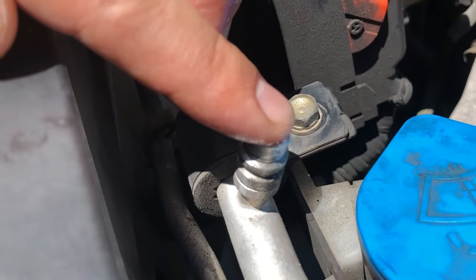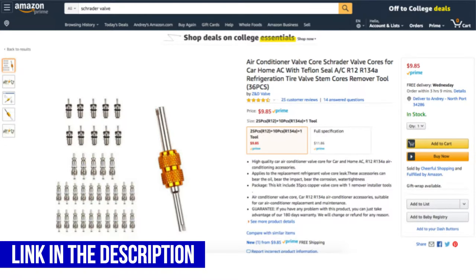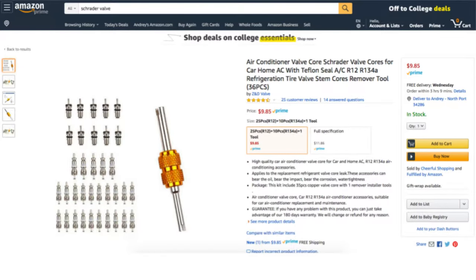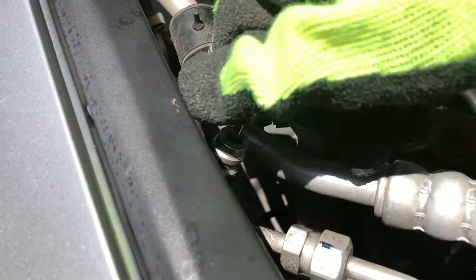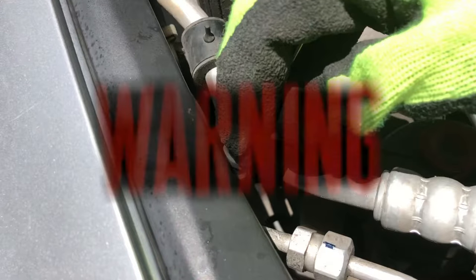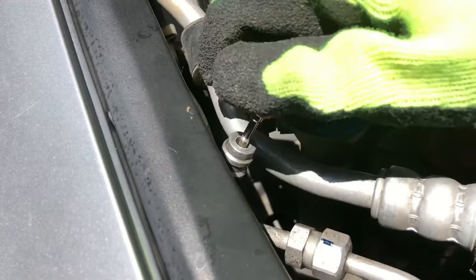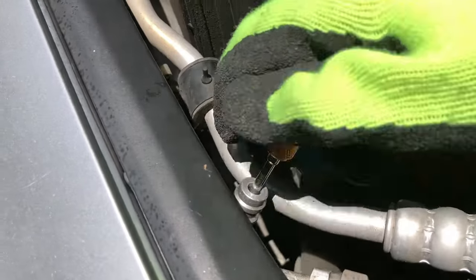I did the same thing on the low pressure valve and there were no bubbles coming out, which confirmed that that valve was fine. So I went on Amazon, bought this tool and some spare Schrader valves to replace it. Now stop — before you continue, make sure that you have no refrigerant in your line, or discharge it properly according to EPA regulations.